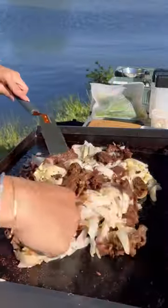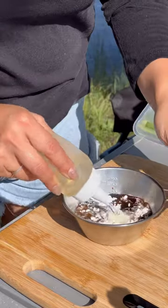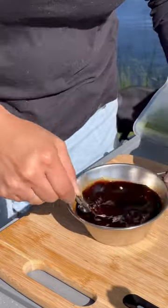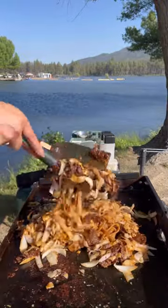The sauce for the noodles consists of dark and regular soy sauce, oyster sauce, chicken bouillon, sugar, cornstarch, Shaoxing wine, and sesame oil. I pour the sauce over everything and add a bunch of bean sprouts and green onions to finish the dish.